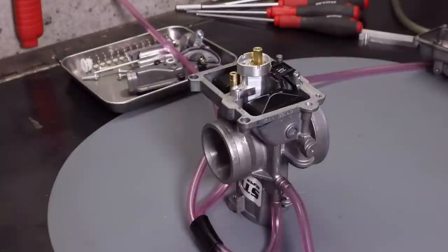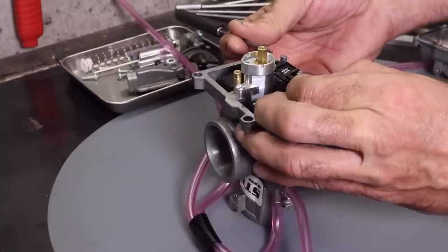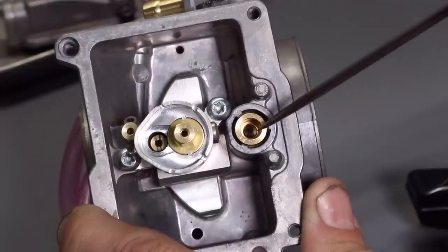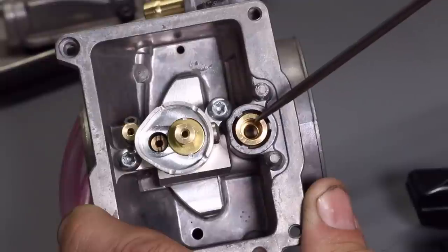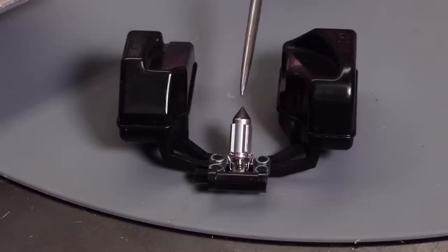Before we do an accurate float height measurement there are a couple of details to discuss. First, I'm going to remove the float — you simply push out this pin and then carefully lift off the float. Now you can see the orifice that the needle valve seats in, and it's very important to check in here and make sure there's no debris and it's not damaged. If there's any dirt in here the needle valve can't seal properly, and even if you set the float level correctly, fuel leaking will prevent the correct level. Always check here, especially if you've been using the carburetor for a while. The needle valve tip is made from rubber and over time it can degrade, so inspect it and check for damage. As a rule of thumb, do an inspection once a year and replace it if it's damaged.